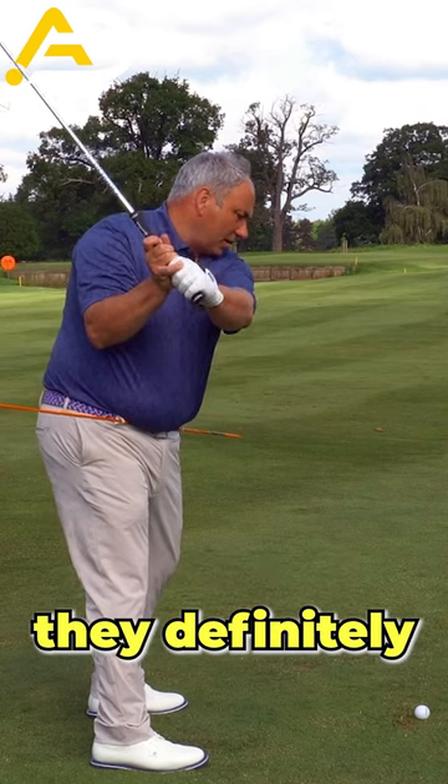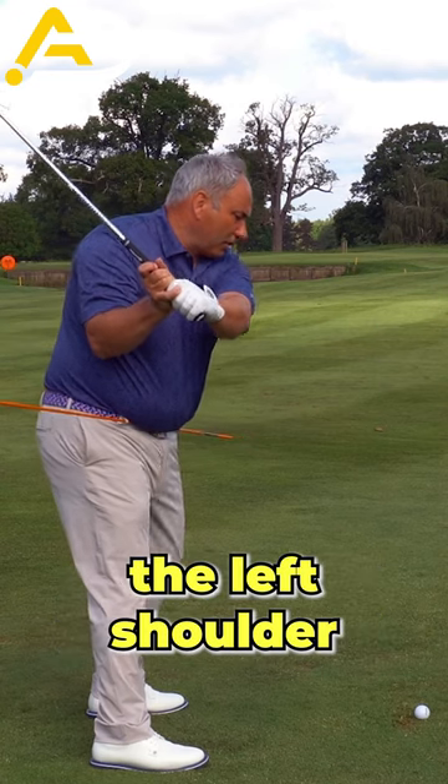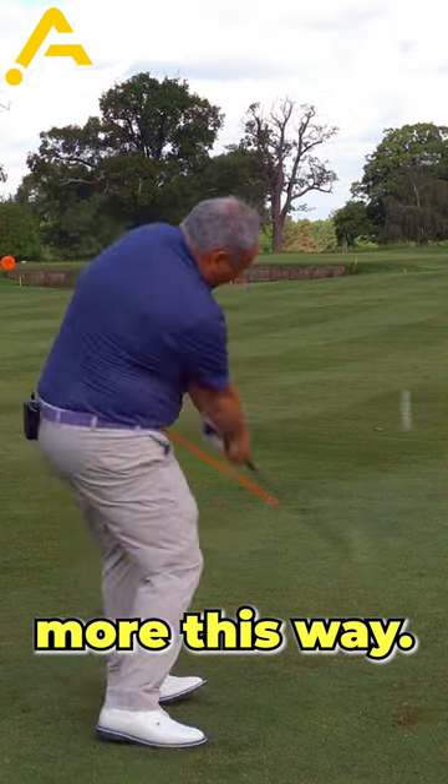For slicers, they definitely probably want to feel more right side bend, but for the guys who tend to feel trapped, we want to feel the left shoulder moving more this way. Thanks for watching.